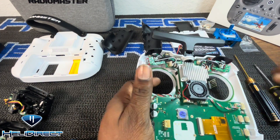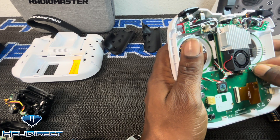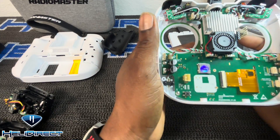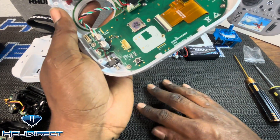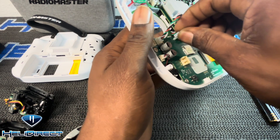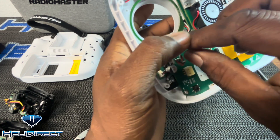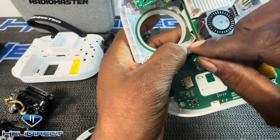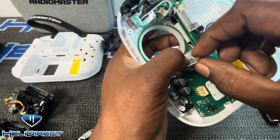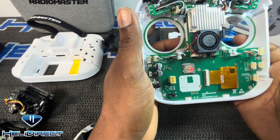There were two clips in the bag to keep the wires from shaking and sliding around, so you just pop that in and push it right through. Do the same for the next one — push it right through. Any excess wire, tuck it away so it doesn't dangle. It looks nice and clean. Now let's install the gimbals.